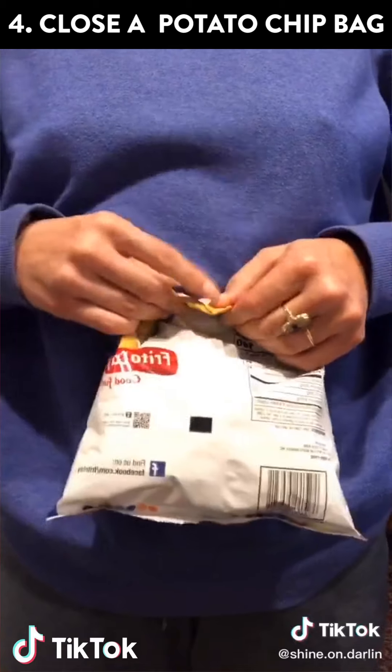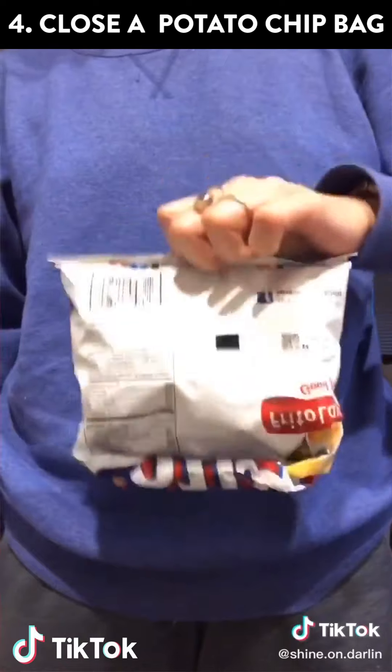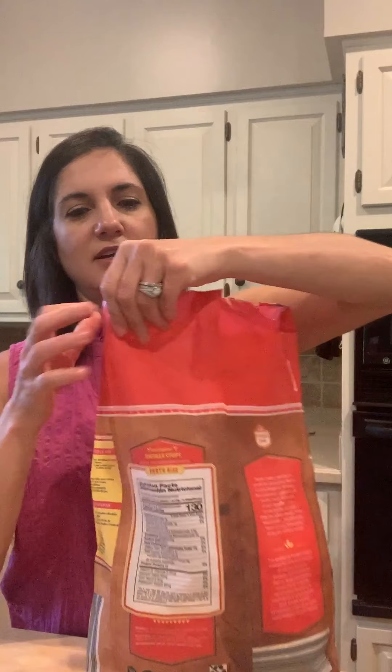There's also a hack for how to close your potato chip bag — no chip clips. I'm using a different bag because these are the only chips I have, but I hope it still works because I really liked the video. I'm going to take the sides all the way down like a present and fold this up, then fold the corner under like that.